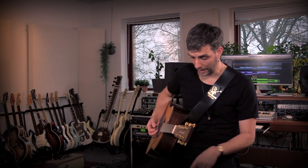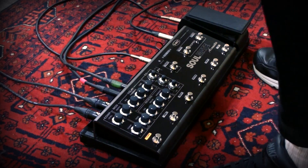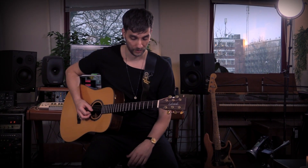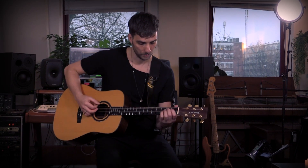We have a boost function, and you can actually control the level of the boost in the front. I use it for solos basically — if I do a small loop of some kind, I can kick in the boost for the solo part.